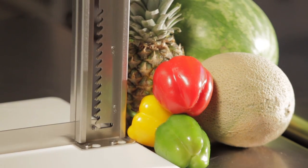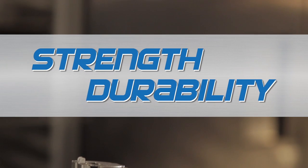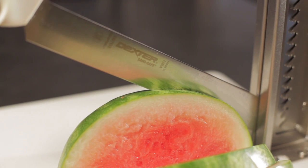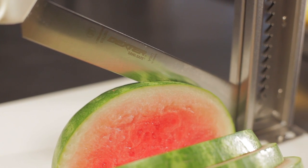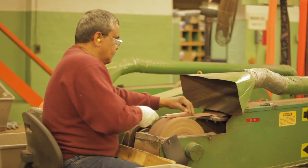It uses a high-quality 16-gauge stainless steel upright designed for strength and durability, and a high-quality, stain-free, high-carbon steel Dexter Russell knife — a leader in professional commercial cutlery since 1818.